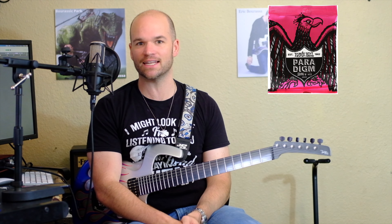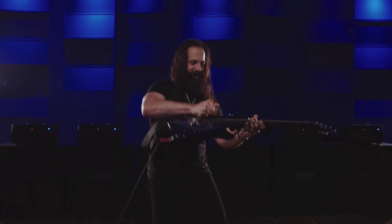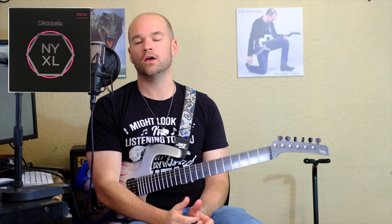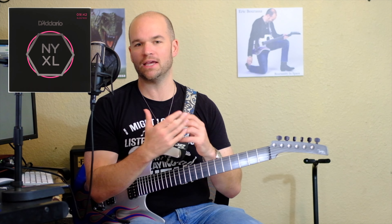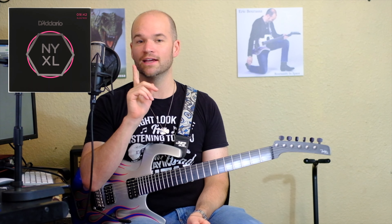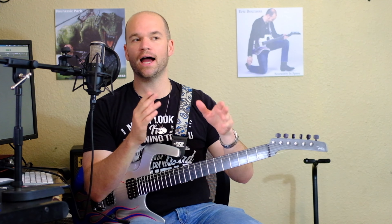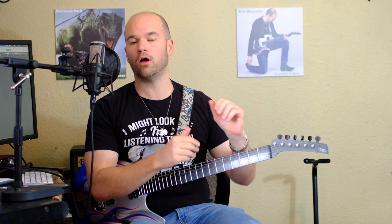Ernie Ball has the Paradigm string, typically right now $15 a set in the Americas, guaranteed to be longer lasting and to not break. And then in the other corner we have the D'Addario NYXLs, which are basically guaranteed to do the same thing, except they don't guarantee that your string won't break.